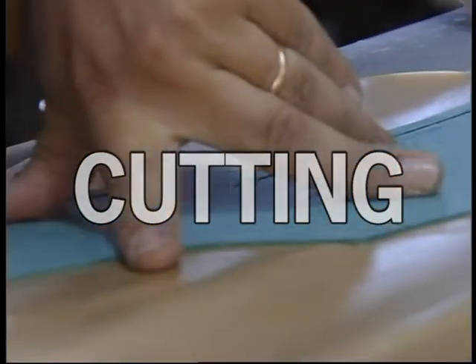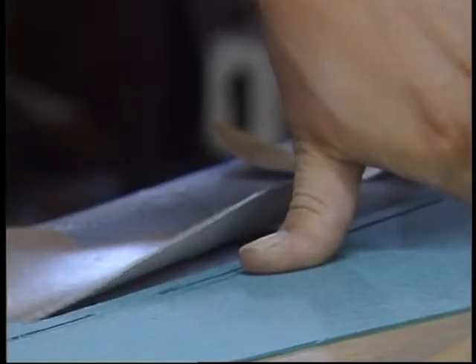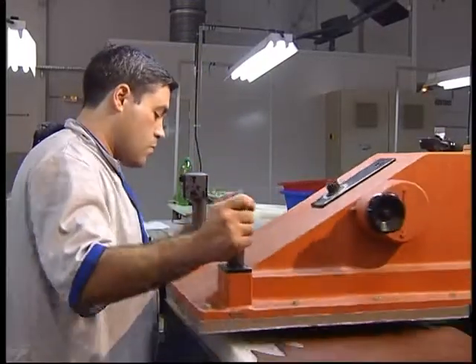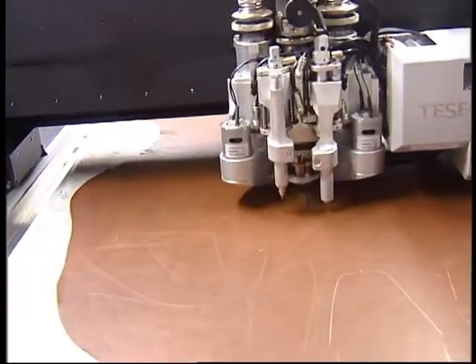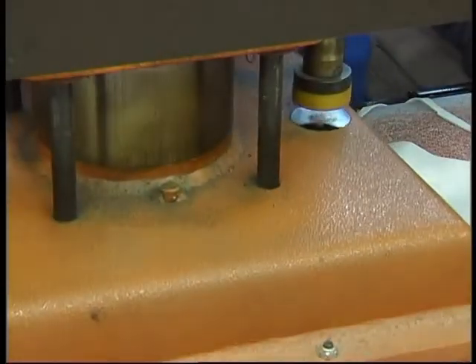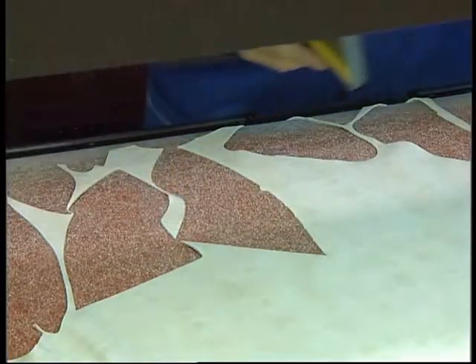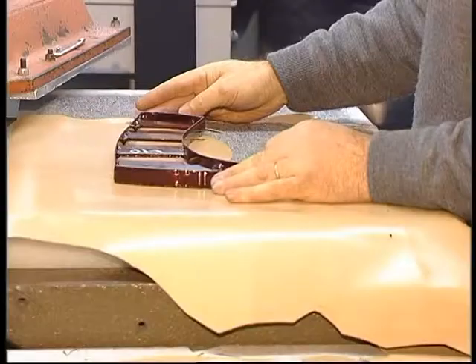Cutting: The operation of cutting skins or other materials can be accomplished both manually and mechanically. Traditionally, cutting began by being made by hand, but nowadays a great part of footwear manufacturing companies use machines for doing it, either the already traditional cutting presses, or automatic machines that fall back upon CNC processes to accomplish the operation.